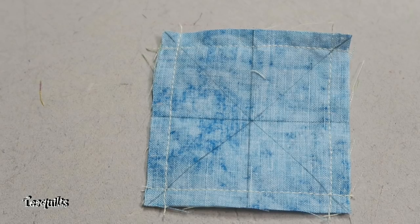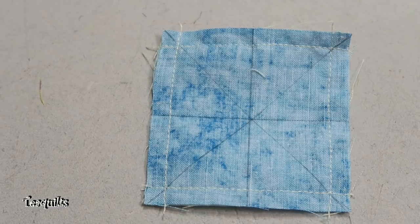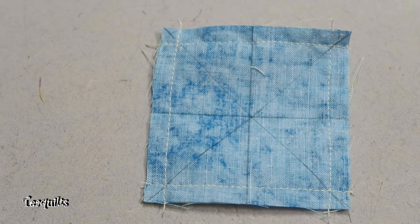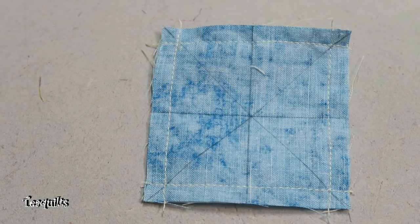Hi, it's T with T Quilts and I'm here to do a viewer's request video. I think the viewer's name is Sherita. She wanted to know what is a pineapple block. I'll be referencing a pineapple tool by Jarlene Fitzgerald that I'll do another video on at some time in the future, but I thought I would do this one first.